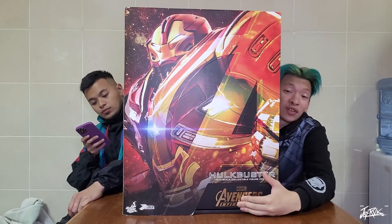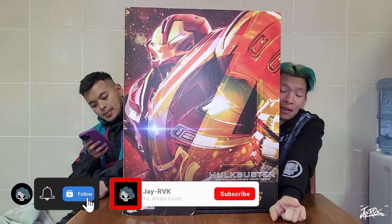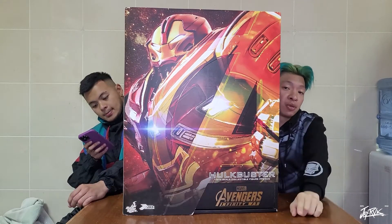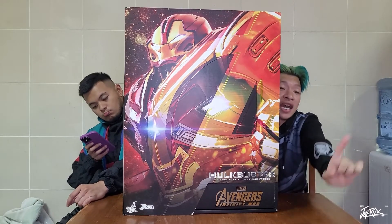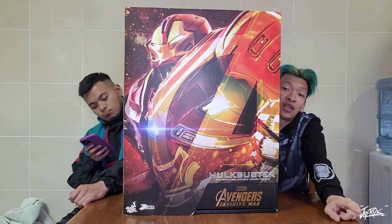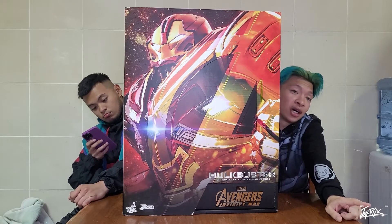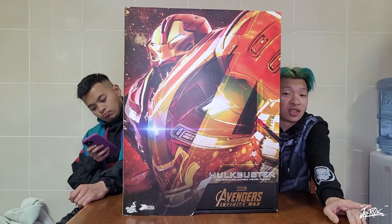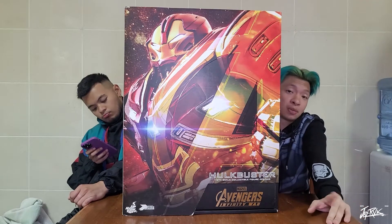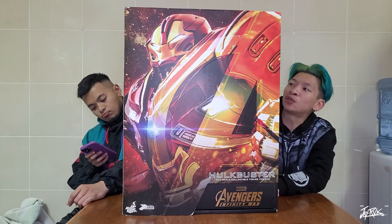Before we continue unboxing, don't forget to subscribe to the YouTube channel, click that notification bell, and also like and follow the Facebook page — click the notification bell on my Facebook page because every now and then I'm doing live streams. Also don't forget to check out the previous videos from episode six and seven, my last days at expo, the Jason concert and the Neo concert. You can also check out the other previous video when we unboxed Spider-Man.